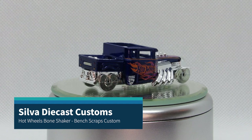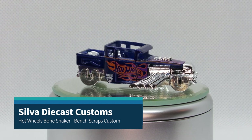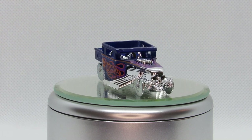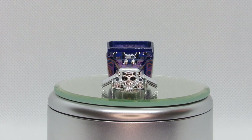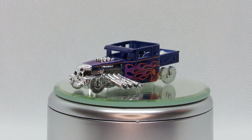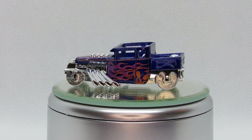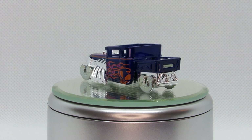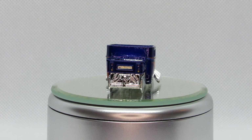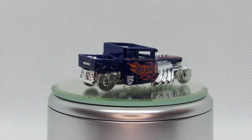I had this bone shaker casting that I had ripped the real riders off of to use on another build, and I thought I'd like to do some experimenting with this. There are a few different things I wanted to try, and it's kind of like I made this out of bench scraps basically. This is the bone shaker open top, obviously metal body, and it has the metal base.